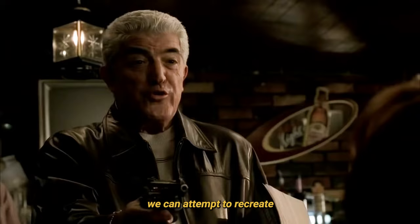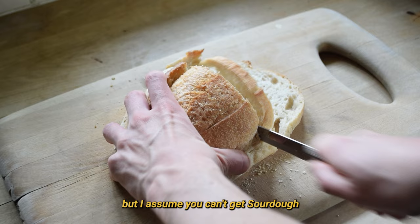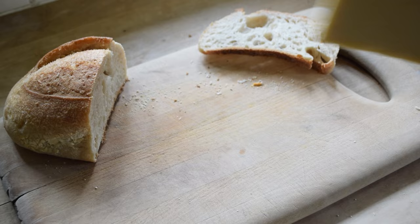Using this method, we can attempt to recreate Phil Leotardo's grilled cheese on the radiator. Cut the bread into slices just over half an inch thick. I've never been in a federal penitentiary, but I assume you can't get sourdough bread. I haven't got any sliced bread to hand, so I'll use this. Cheese — this is mature cheddar, a few slices.